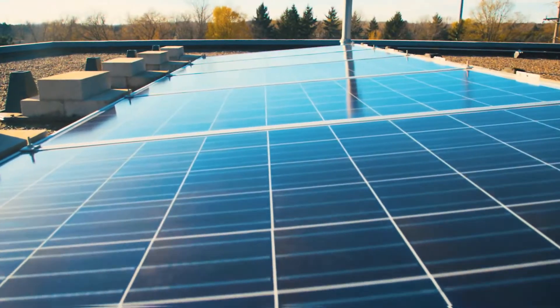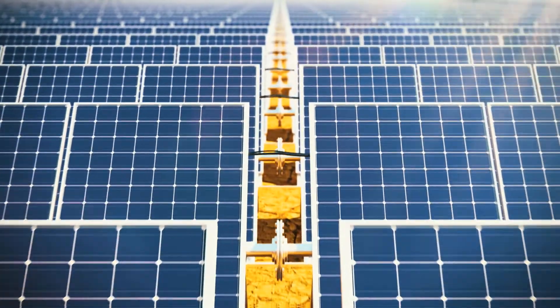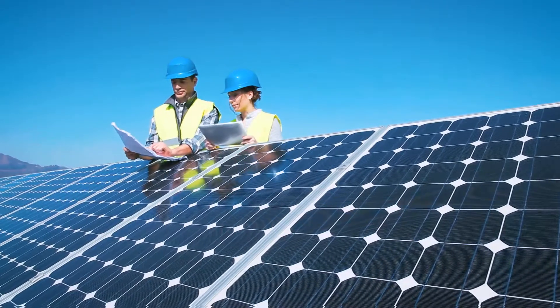You've made a renewable energy choice. Solar panels provide you with safe, sustainable energy generation. But how can you maximize their output and help protect your investment?